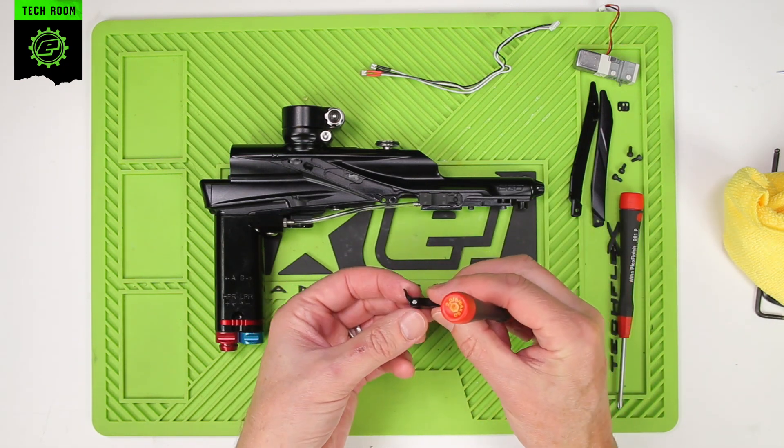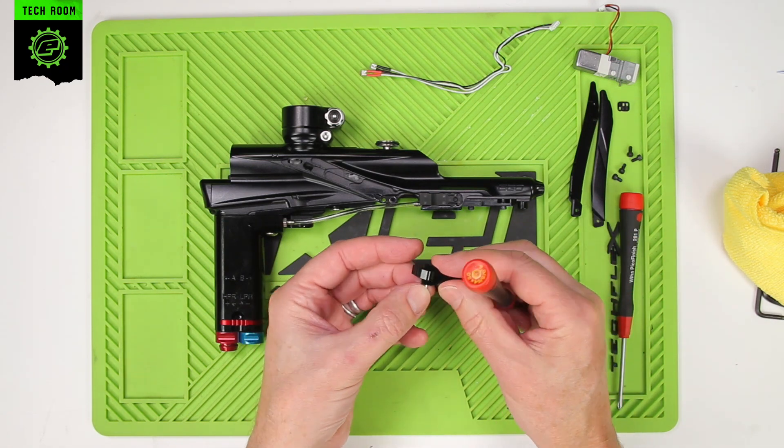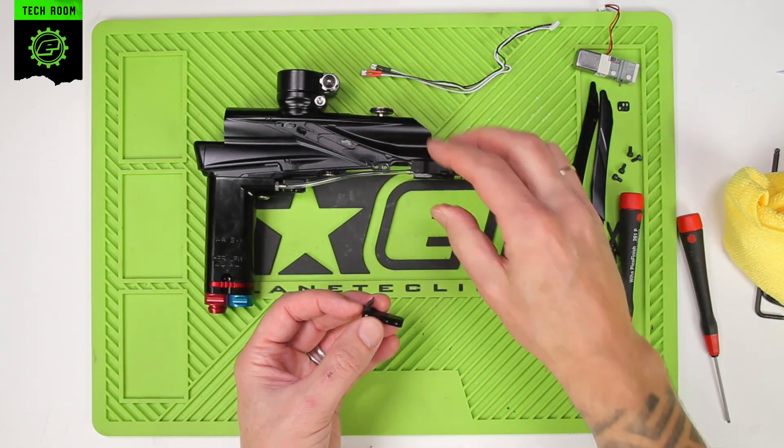Just a push pin holds the assembly together, so be careful not to lose the pin as you take it apart.